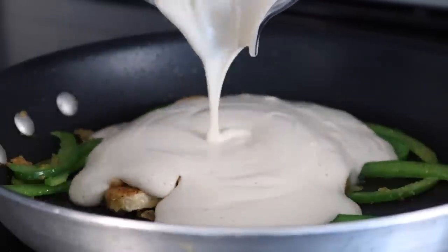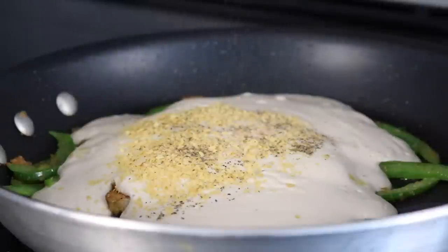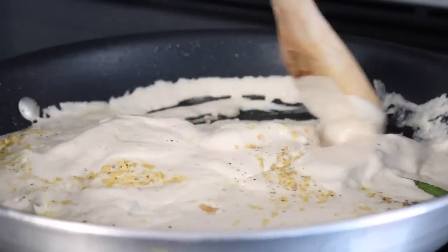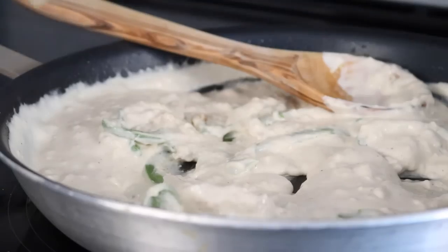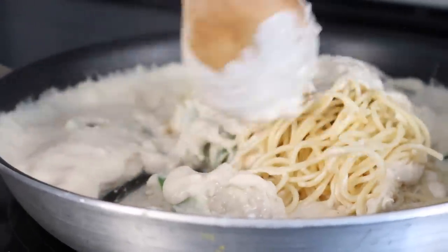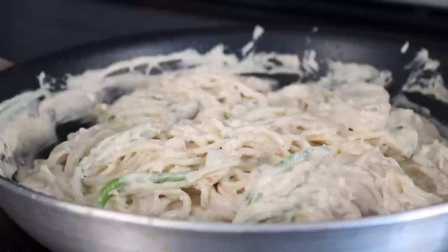Add the cashew cream to the pan, then add a tablespoon of nutritional yeast, a little salt and pepper, and two tablespoons of lemon juice. Stir that up — you can add some water if you need to thin it out — then add about two cups of cooked spaghetti noodles and toss everything in the sauce until combined.